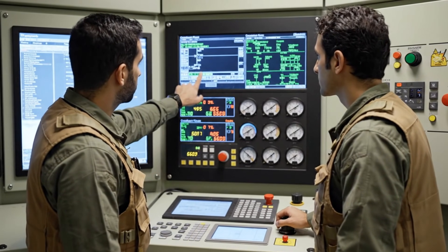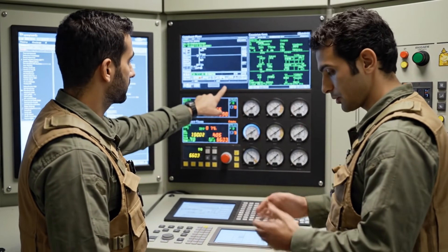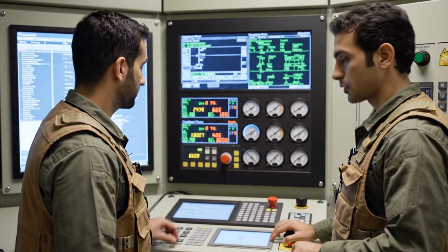We're showing a slight fluctuation in the coolant flow here. I see it. Increasing the flow rate now. Temperature looks good.